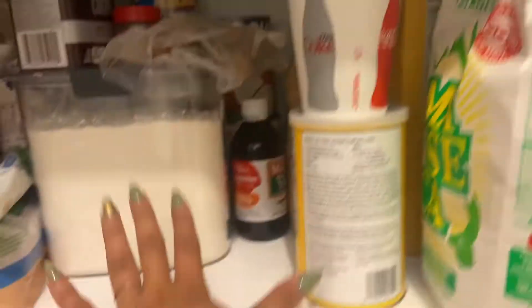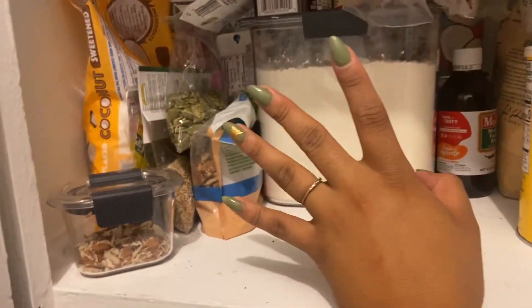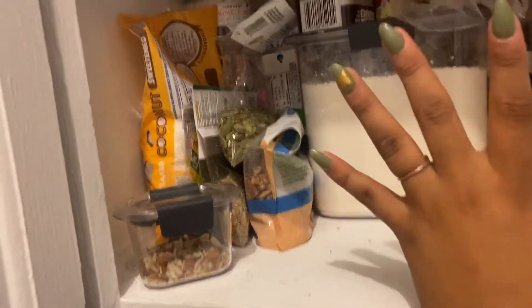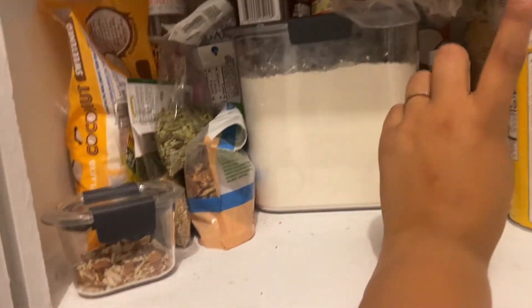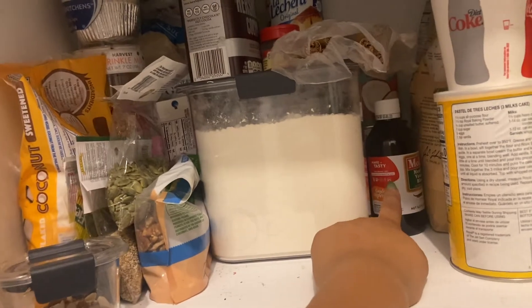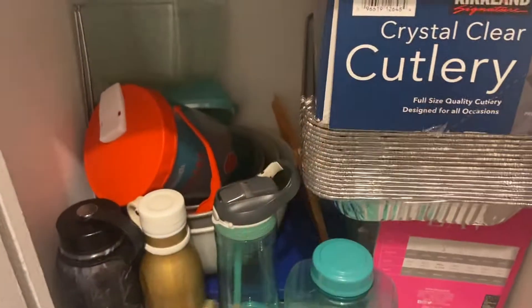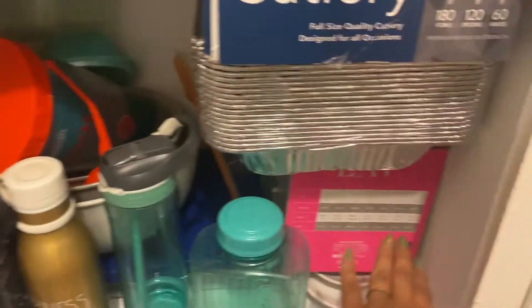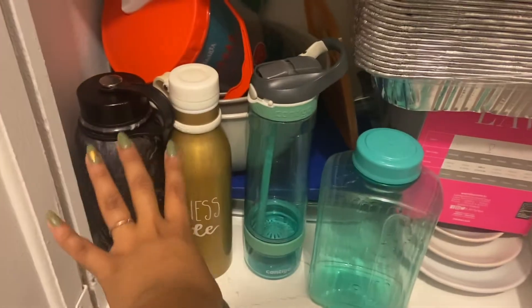Down here is, like, the baking stuff we have. I have confectional sugar, cupcake holders, sprinkles, all my toppings I use for oatmeal or anything, and then my flour, almond flour, canned fruit, canned coconut milk, condensed milk, cinnamon sticks, vanilla, chocolate chips, and baking powder. And then down here is all our bowls, our side dishes that we use, my little trays, wine cups, aluminum foil, fork spoons, knives, and then our water bottles.